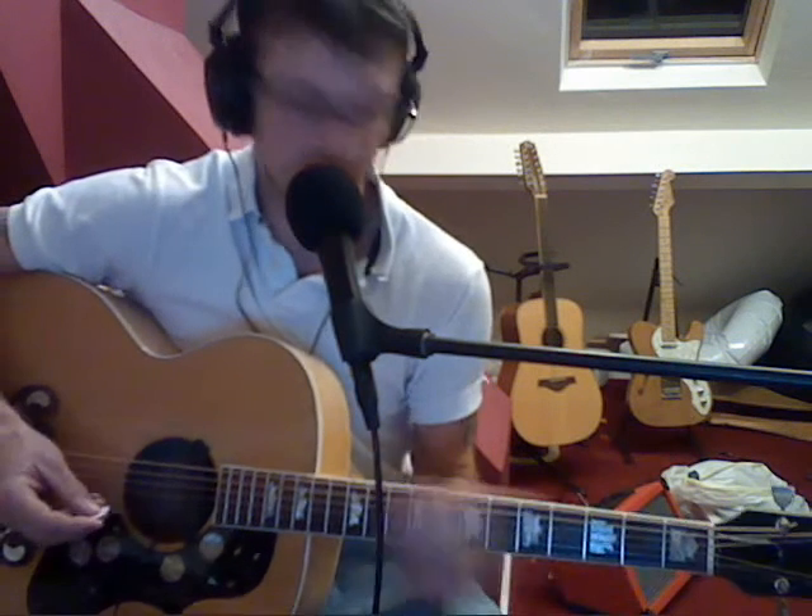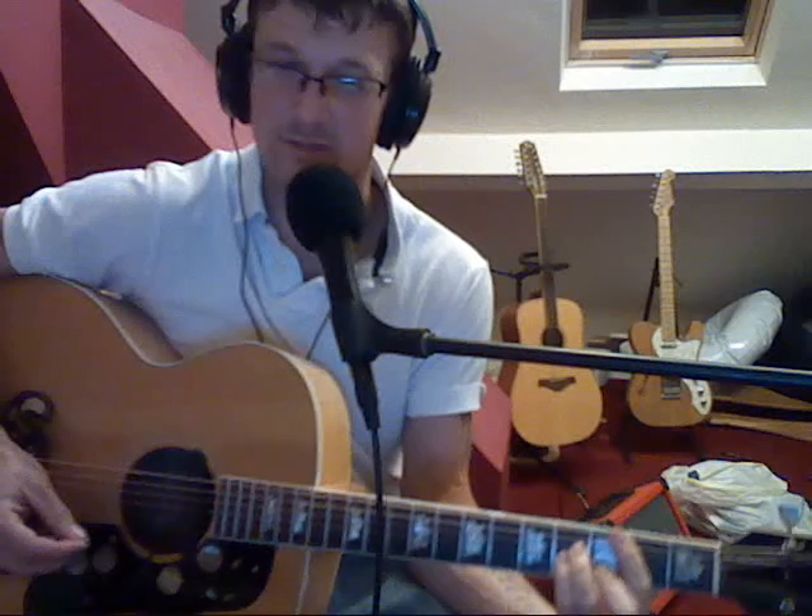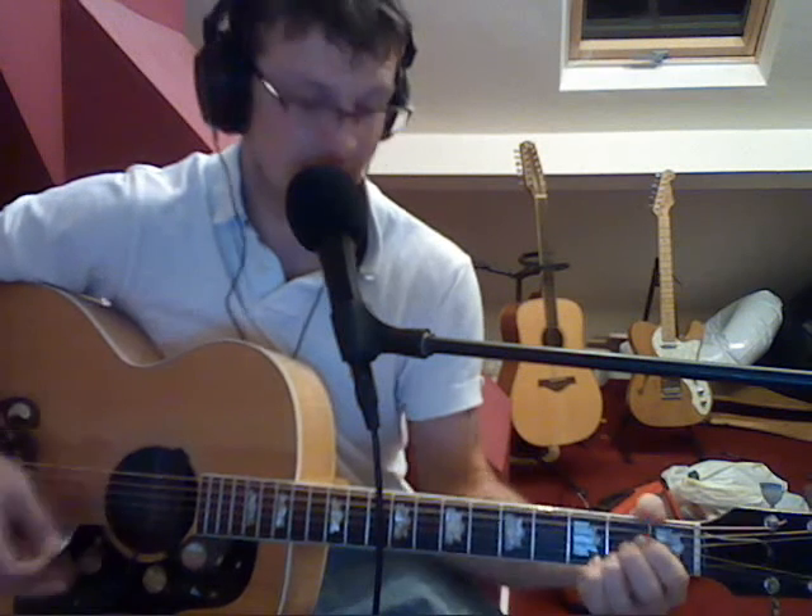And then you move to — I think it's a middle. You go to a B minor, A, and E. Then same again. So the second chorus and the middle sound like this.